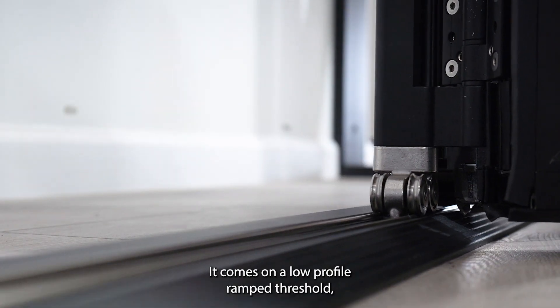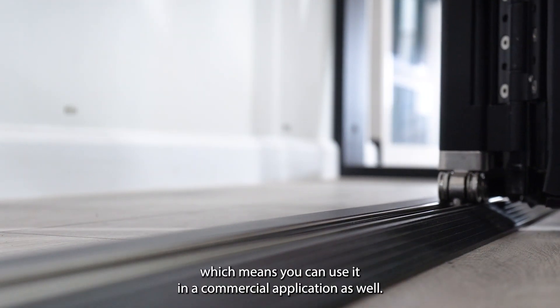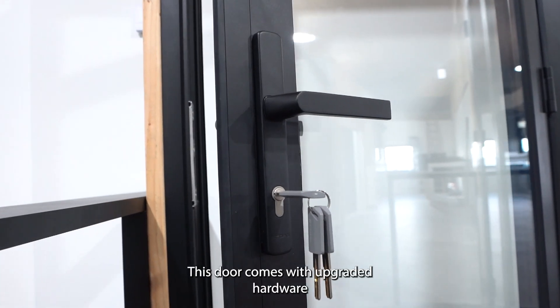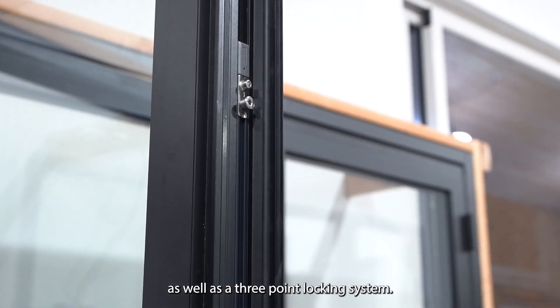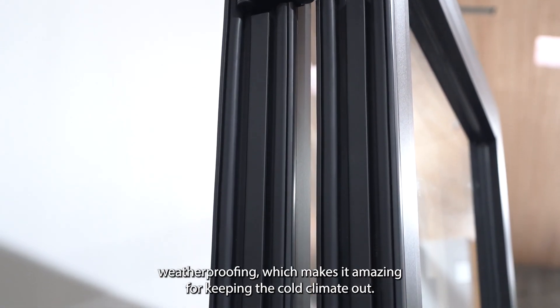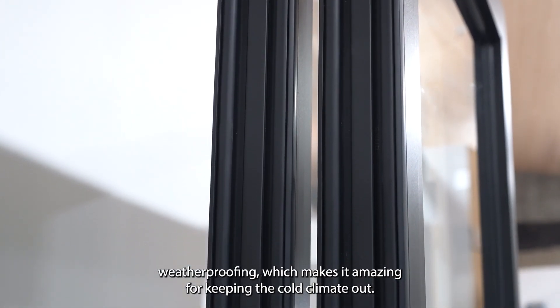It comes on a low-profile ramp threshold, which means you can use it in a commercial application as well. This door comes with upgraded hardware as well as a three-point locking system. It comes with three layers of weatherproofing, which makes it amazing for keeping the cold climate out.